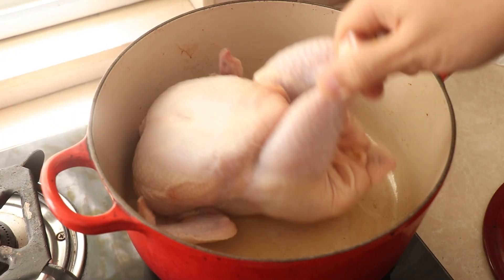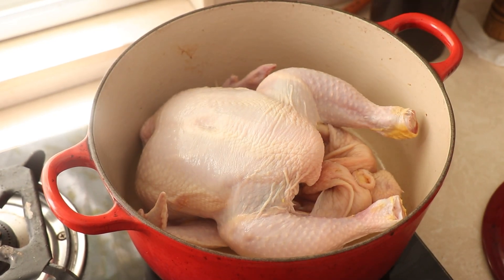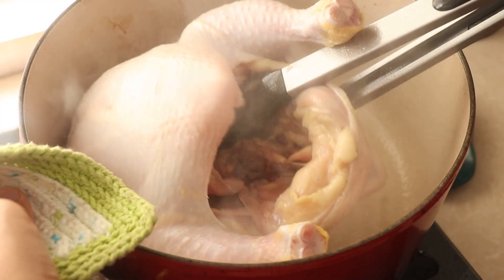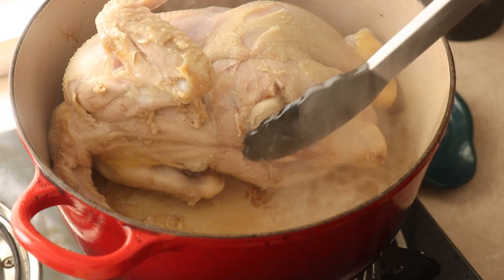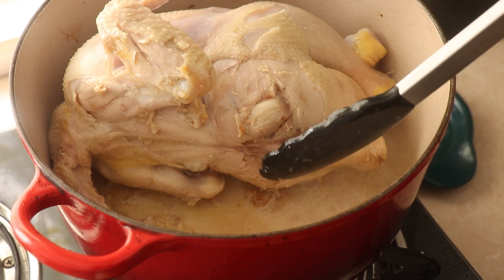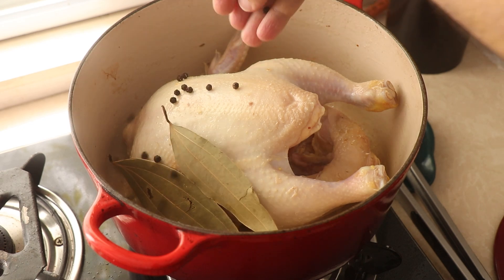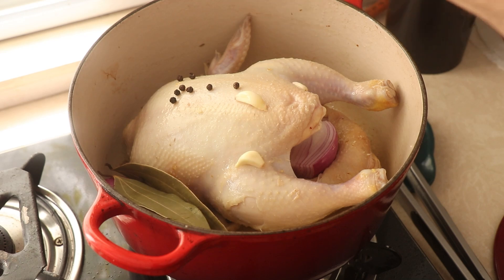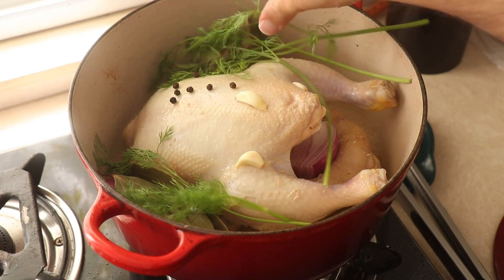I start by getting my dutch oven on the stove and adding in some olive oil. Then I add in my full chicken and I just want to lightly sear the bird. I let it sear and then flip it around so I can nicely sear all sides. My bird was sticking to the pan so I was a bit clumsy with it, but the idea is to get a little bit of those roasty chicken flavours into the soup by browning the chicken a bit.